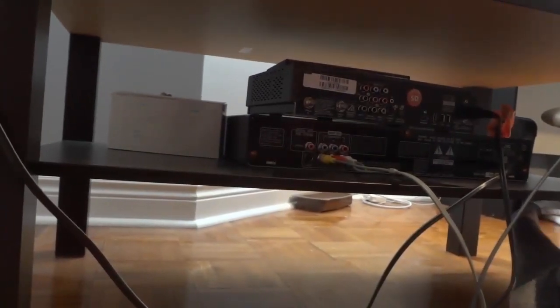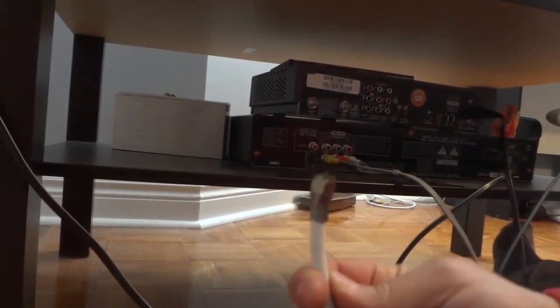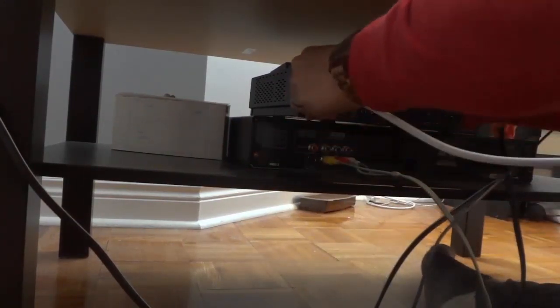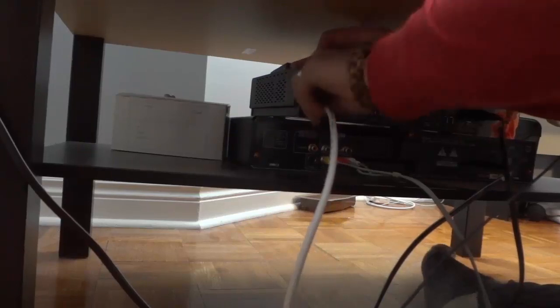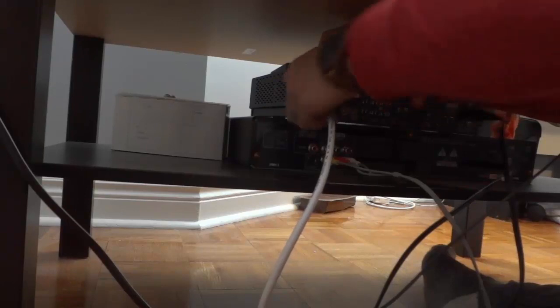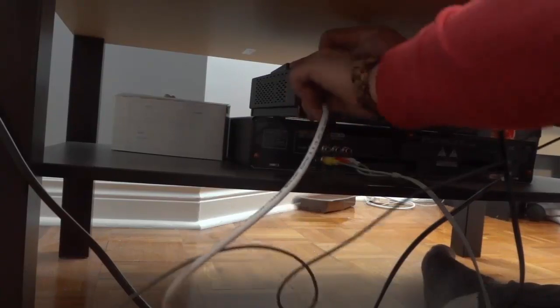I'm going to put the camera down so you can get a better view. This is the coaxial cable that comes from the wall, providing the cable signal to the cable box. I'm going to go ahead and twist it into place right here, nice and tightly onto this port.